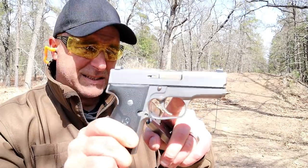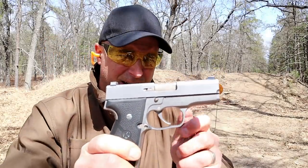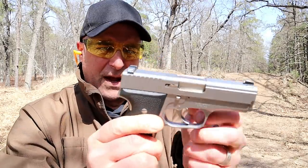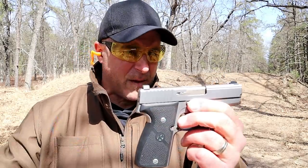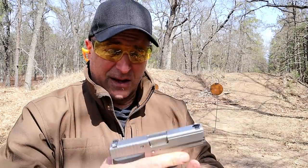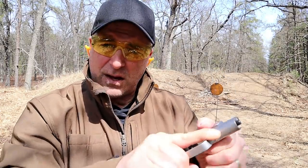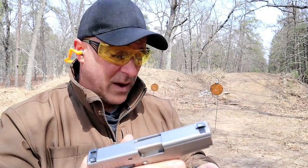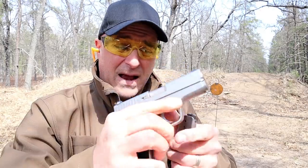It didn't look like this — this has a beautiful matte finish on the stainless steel. It's very tight, extremely tight. Check that out — there's no movement at all. That's something that Kahr Arms is known for: very tight handguns. It also has a tight recoil spring, but that keeps the muzzle rise to a minimum.